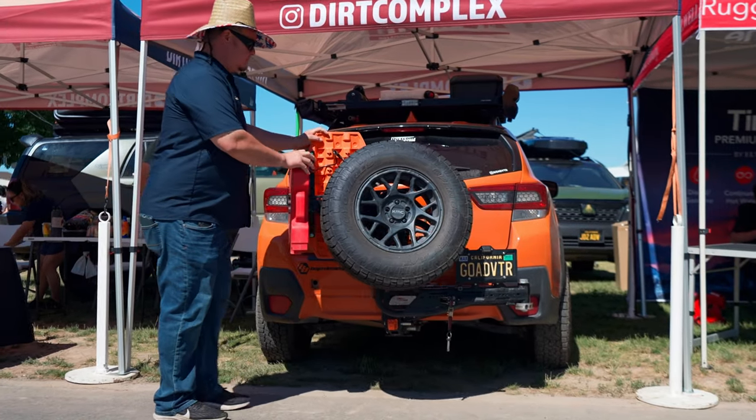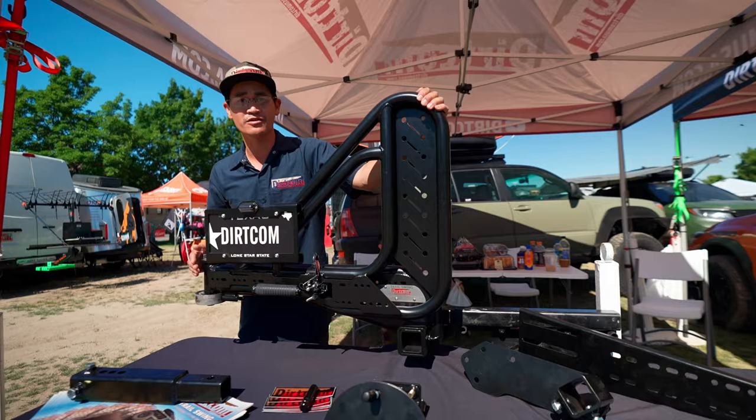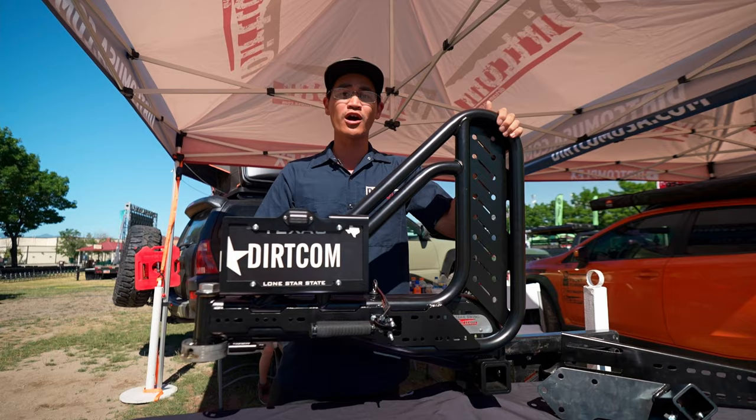Hey guys, this is AJ with Dirtcom here at Outside Adventure Expo. We're having a great time here showing off our trail swing. The trail swing is a hitch-mounted spare tire carrier made of chromoly tubing — what they use for race cars — because you can make it strong and light. This entire unit is under 70 pounds and it's 120 wall tubing.